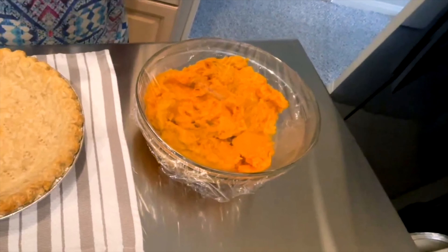I'm using my Vitamix blender — of course you can use what you have: food processor, regular blender, or hand mixer. But the Vitamix really makes a smooth filling.